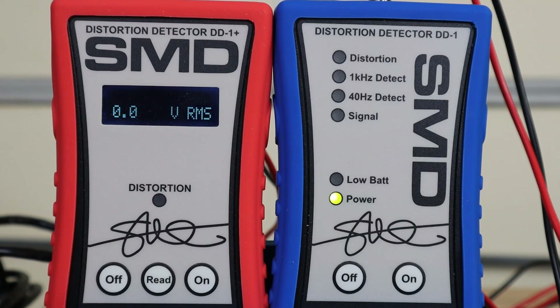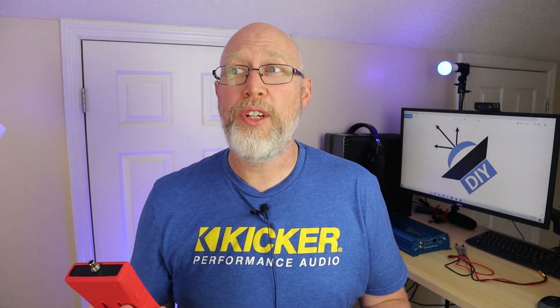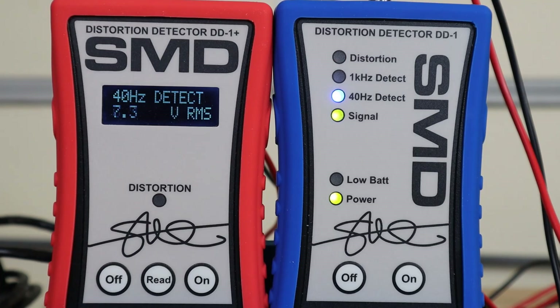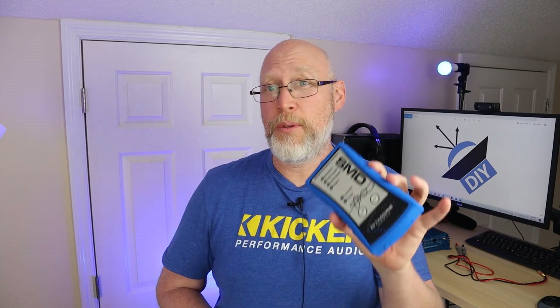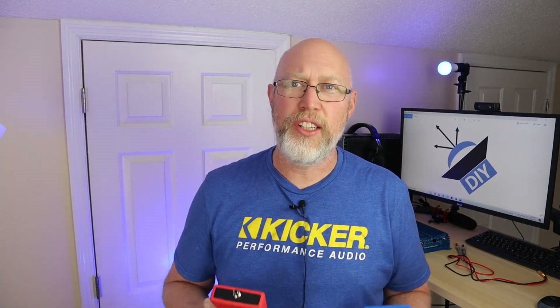So immediately you can see some differences between the two devices. The first thing you're going to notice is that the DD1 Plus has an LCD screen showing you the voltage as well as the frequency — it's detecting a 40 Hz frequency and displaying the voltage. As opposed to the DD1, which has a light that lights up when it detects a signal, and then two other lights — a 1 kHz and a 40 Hz light — that light up when it's able to read the frequency.